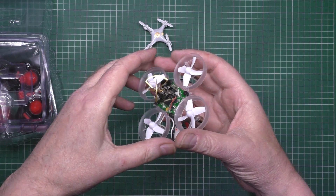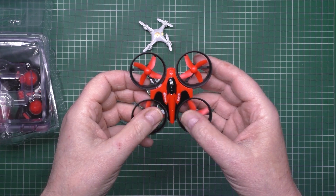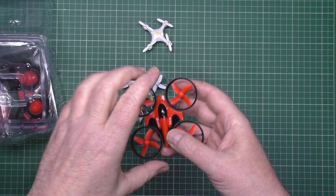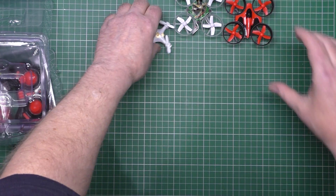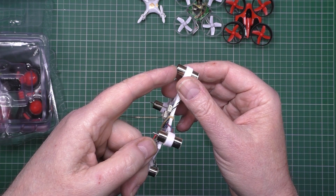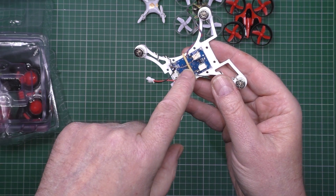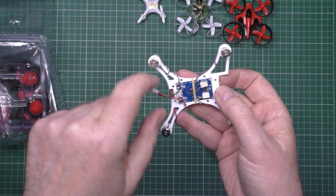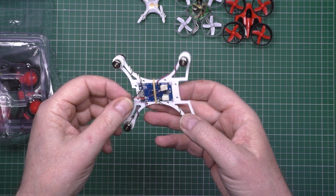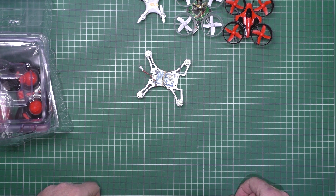I was going to put a camera on it but I was let down by the first supplier, then the next supplier let me down, and the third one I'm still waiting for. So then I decided to make my own - these are I think 8.5mm motors. This frame is from Thingiverse which you can easily download and print. It's a SizeSky or something flight controller - anyway, it didn't fly very well even trying to tune it.